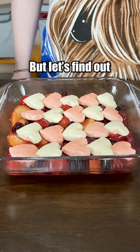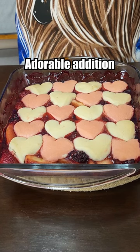Even after baking, the hearts are really cute — that's just an unintended adorable addition. You gotta let us know if this is the Valentine's dessert of 2024.